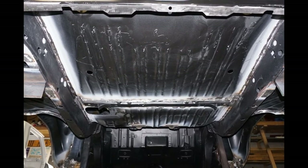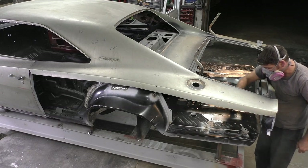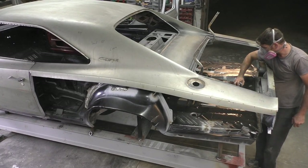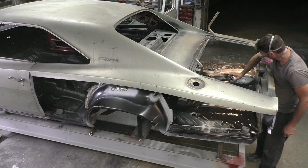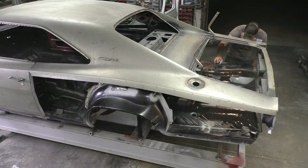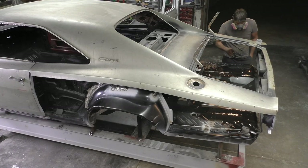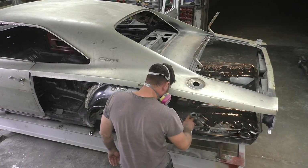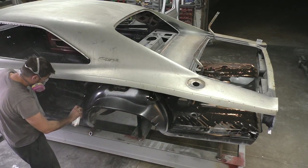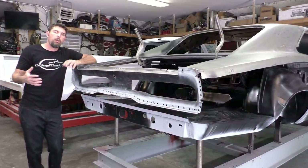We're applying VHT e-coat directly over bare metal. All this is going to do is protect the metal from flash rusting. When the body shop does the full trunk install, they're going to have to sand it down, scuff it up, and paint it the owner's color choice or even chassis color. But all in all, this is going to match the same kind of coating that comes from the factory on these new panels.